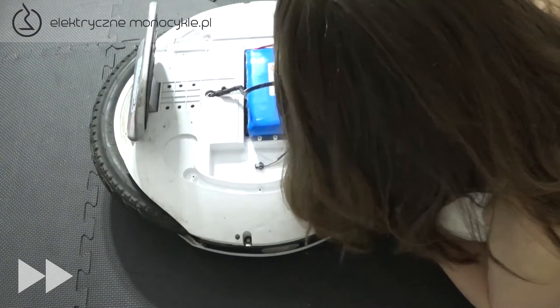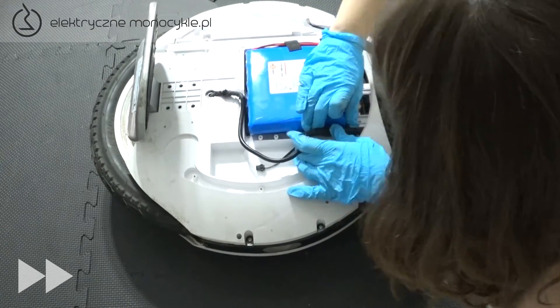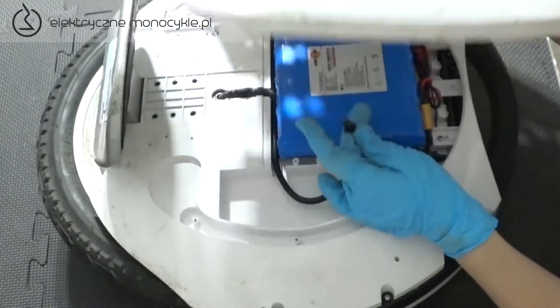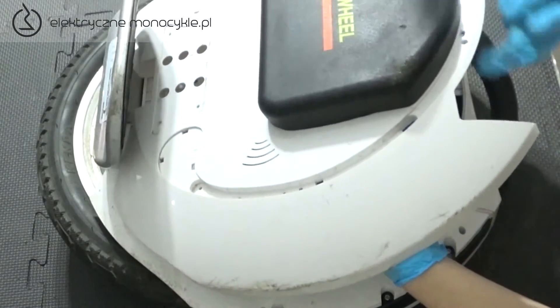Wkładamy urządzenie i upewniamy się, czy kabel jest właściwie naciągnięty. Po czym wpinamy go z powrotem i zakrywamy akumulatorem. Wreszcie podłączamy głośnik i zakładamy pokrywę KS16, pamiętając o przełożeniu wtyczek LED.